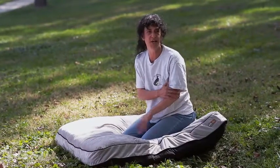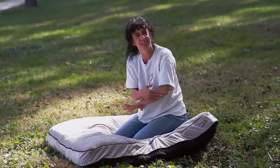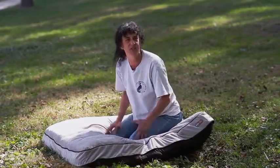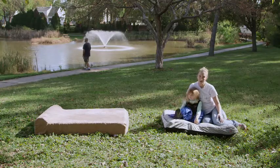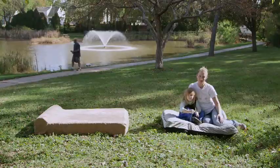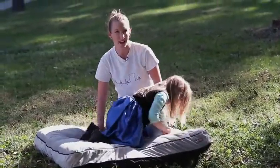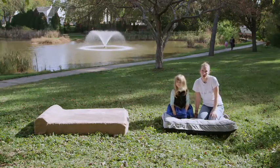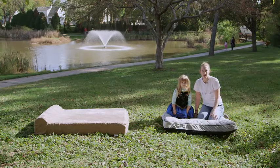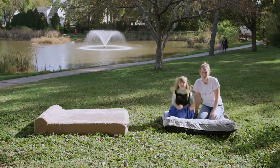I don't know if you've ever seen dogs that spend a lot of time on a hard surface, but they get these pressure sores — and I don't think this would do anything to help pressure sores. We have an almost two-year-old German Shepherd. His name is Roman. He weighs about 80 pounds, so he would definitely smush the padding under here. With German Shepherds being pretty prone to hip and elbow issues, I'd definitely be looking for something more supportive.